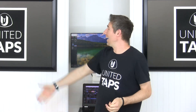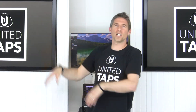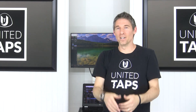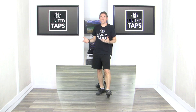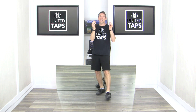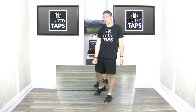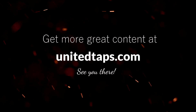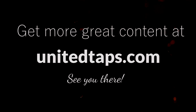I hope you found that super helpful. At unitedtaps.com, we have so much great content for you — lessons, across the floor, a tap dictionary, practice exercises, workout videos, choreography. If it has to do with tap dance, we probably have it. Tap dance is a great way to get some exercise in a way that doesn't feel like exercising — just having fun. I'm Rod Howe from unitedtaps.com, making you happier and healthier through tap dance. We'll see you next time.